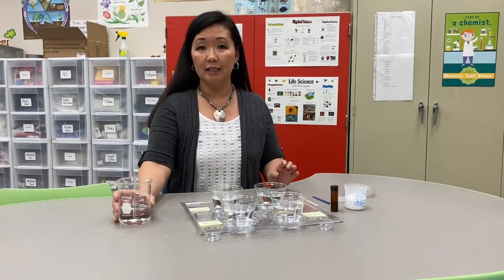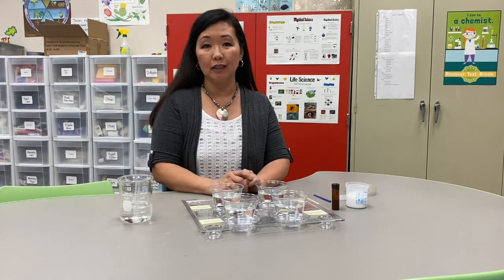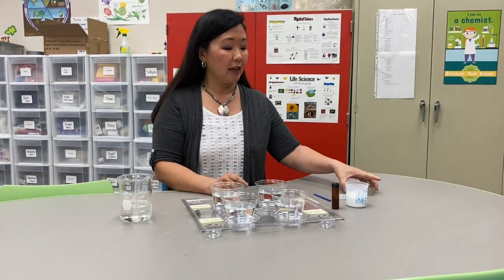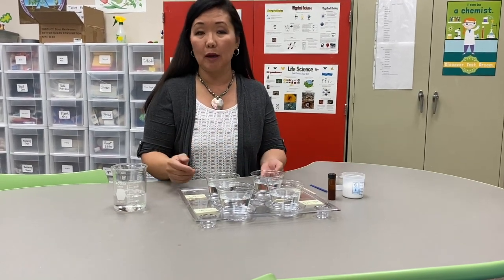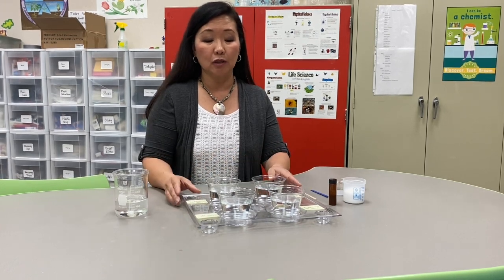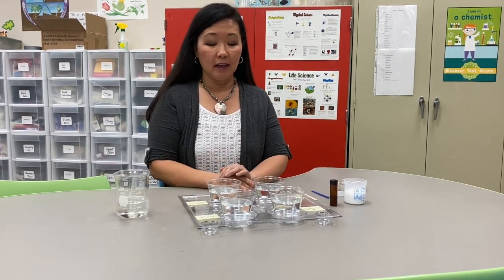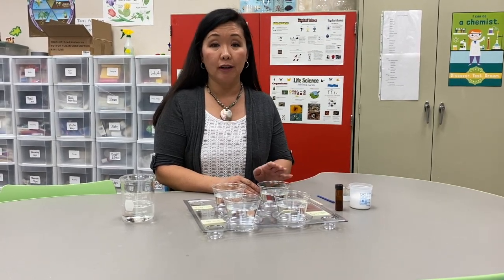There are cups of water with 150 cc's in each cup, which comes out to a little over a half a cup, and some cup covers. We're putting covers on so that the water doesn't evaporate out and change the concentration of salt in each cup.